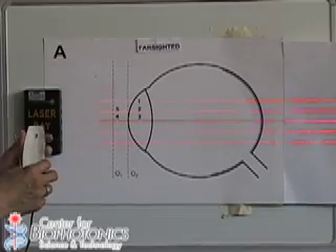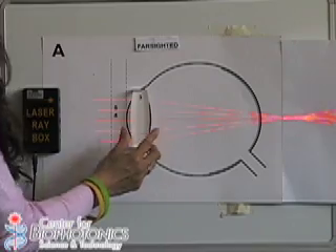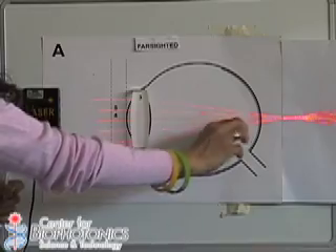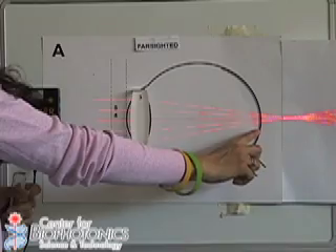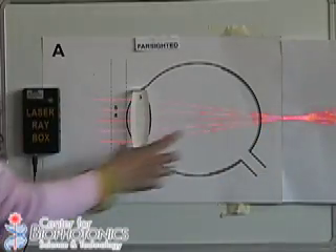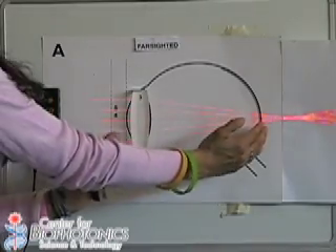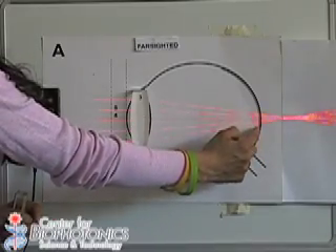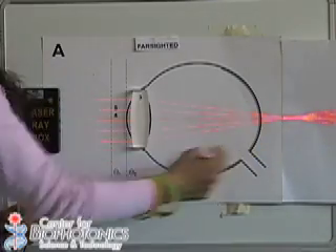Another common vision problem is when the light is not focused exactly at the back of the eye, but far away from it. This has to do with the curvature — if it's too small, or the eye is also too short, then the images won't focus at the back of the eye. They will focus beyond that point, and therefore you will see blurred images.